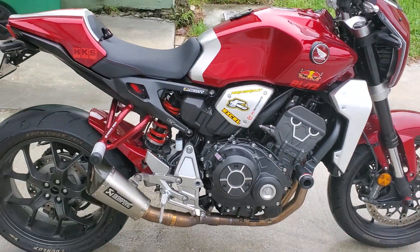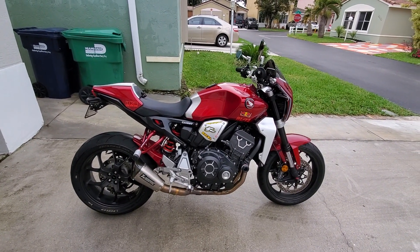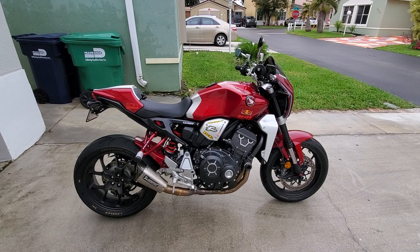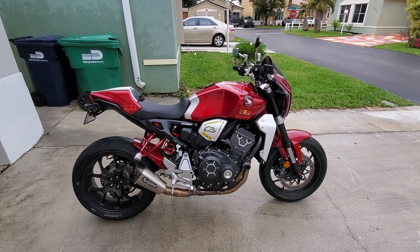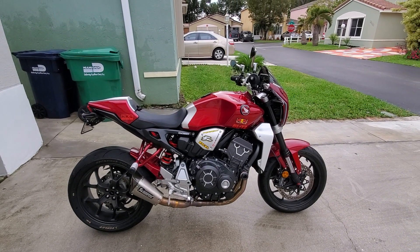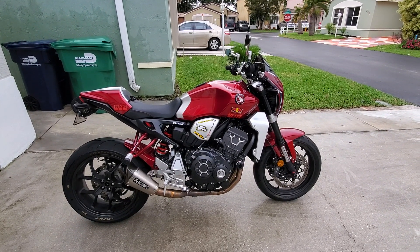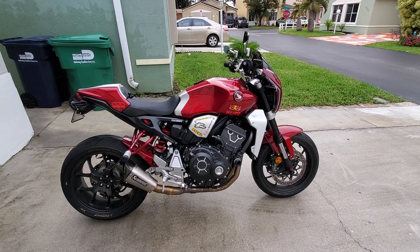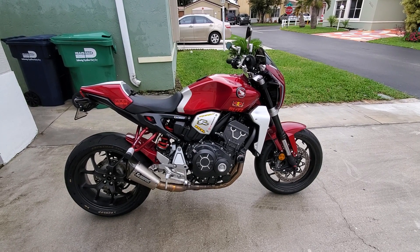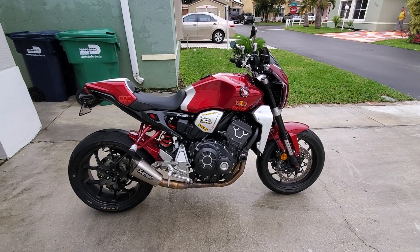On this side you can already hear the sound of the Akrapovic — it's a full exhaust with a tip. What I was missing was the racing air filter, which is a BMC, and also a custom tune. There was no custom tune available for this bike since it's too new and nobody had developed one.